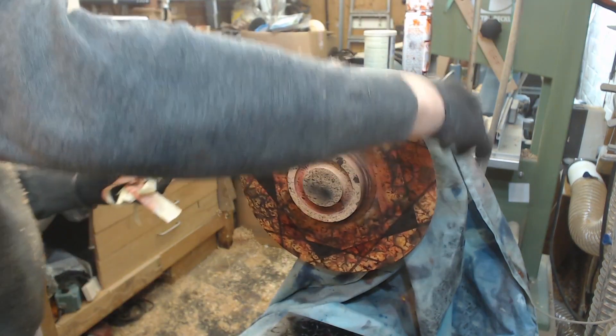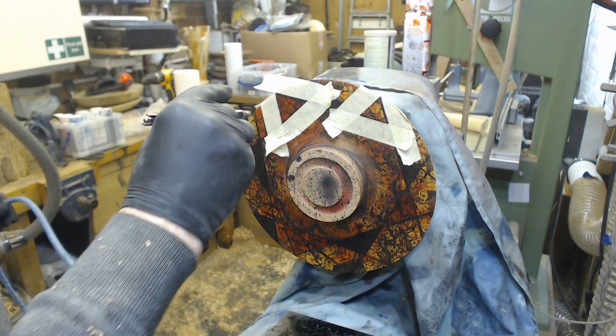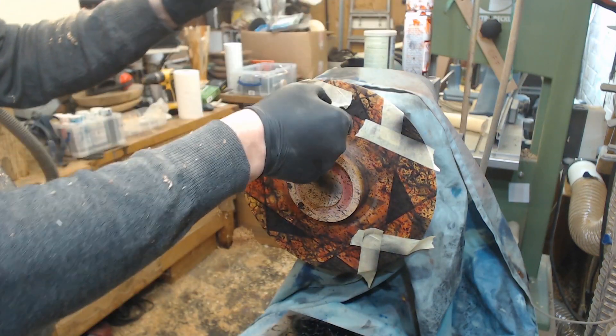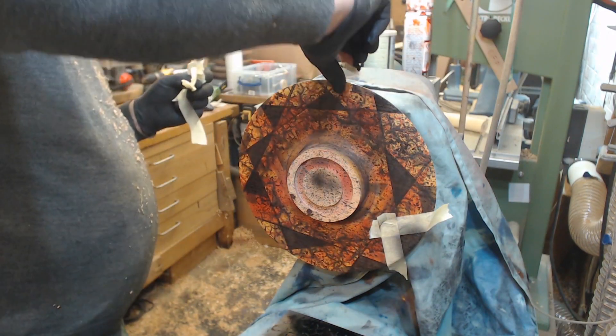Some red going on, and I think that really does make it more interesting to look at rather than if I had done all of them black. But I decided it didn't look quite balanced enough, so some more black. Anyway, tape coming off again — you're starting to see what it looks like.